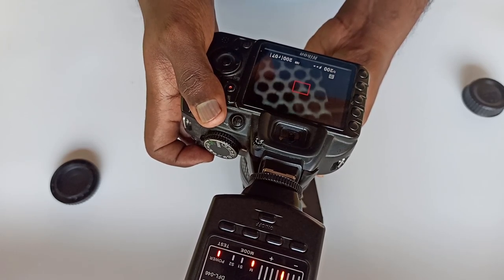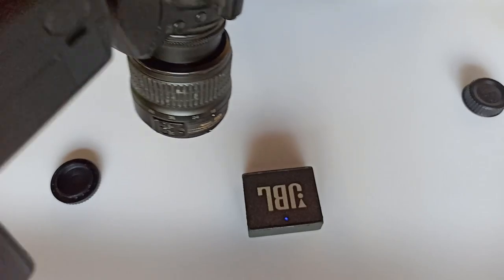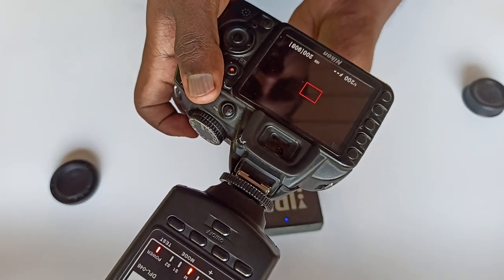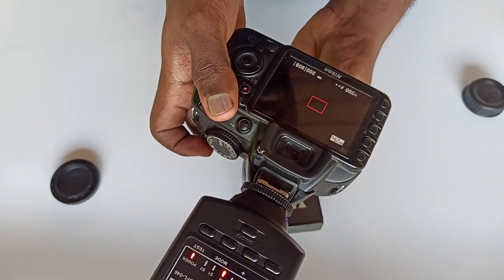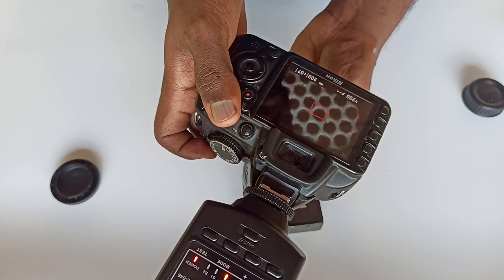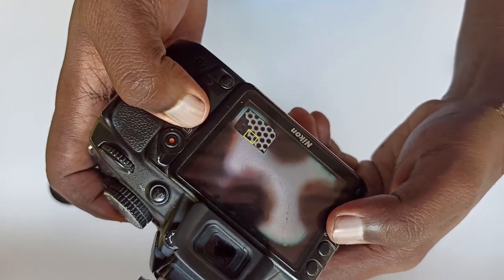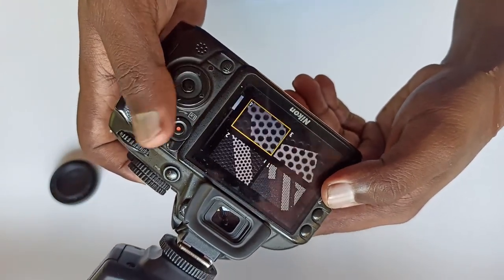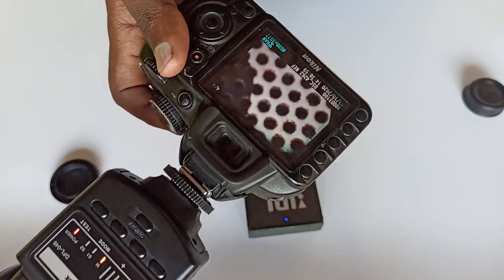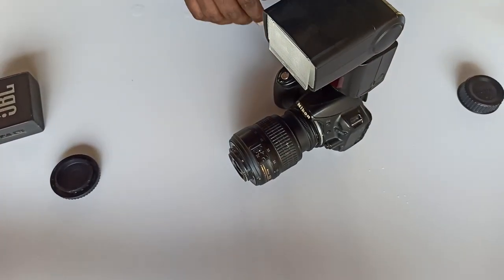I will show you the same image on the screen. I will show you the same size comparison. I will show you the details. The hole is not in the middle. I will show you the JBL speaker. The JBL speaker hole is in the middle.